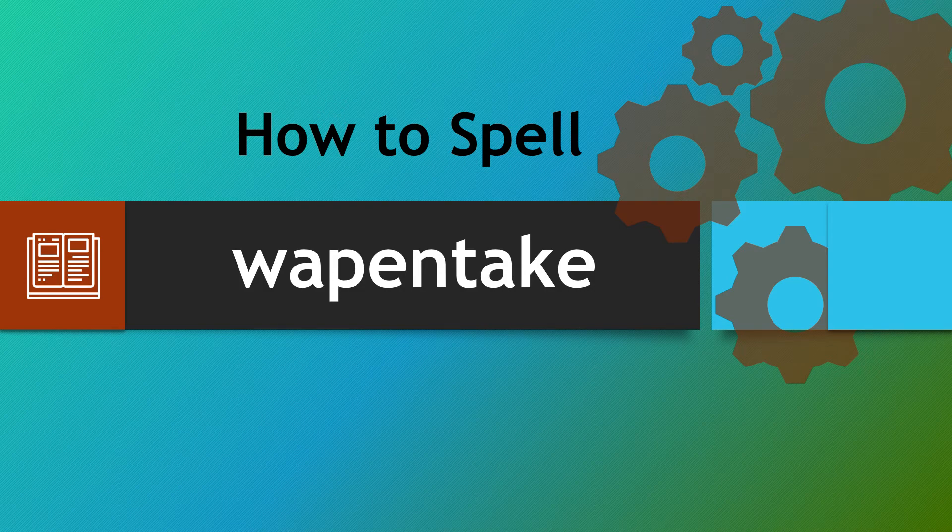Hello there and a very warm welcome to How to Spell. We're looking at the word Wappentake, a word that can catch people out in a couple of different ways. So let's take a closer look.